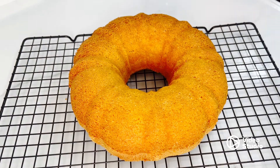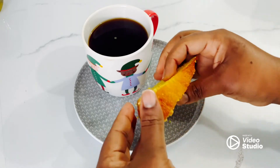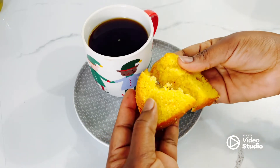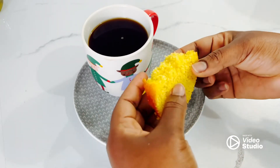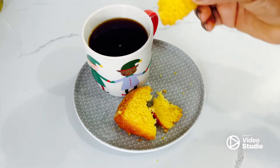I like to let my cake cool for a few minutes before removing it from the tin. This cake is just perfect for tea time or breakfast — I make this cake a lot at home and everybody enjoys it.